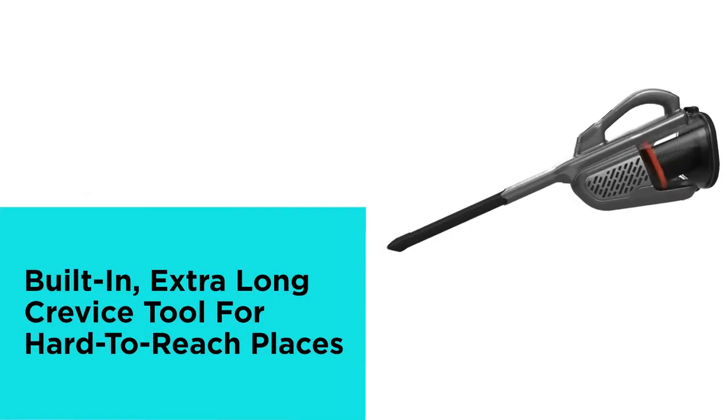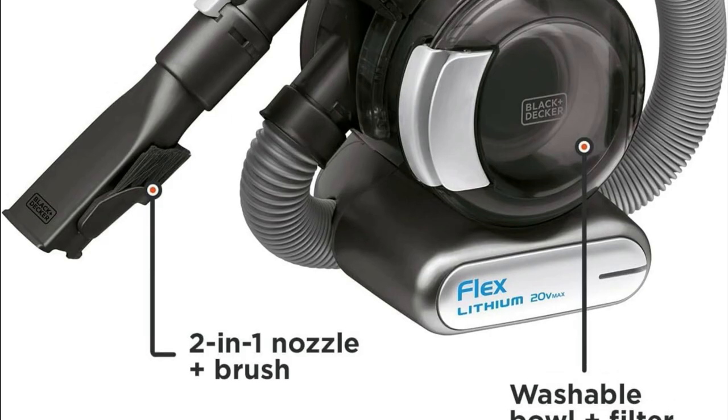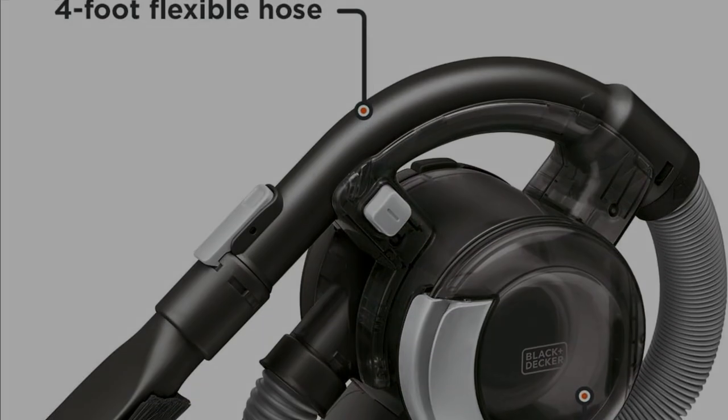It's not just for a quick clean — this Dustbuster is versatile enough to tackle bigger messes. Whether it's crumbs under the dining table, pet hair on the stairs, or dirt on your upholstery, it's up for the job.